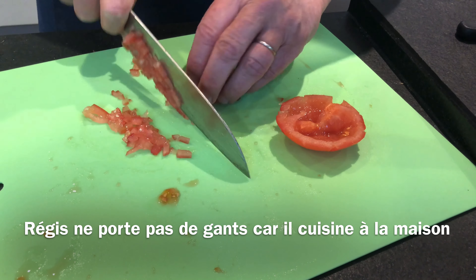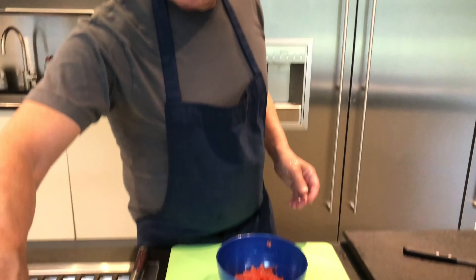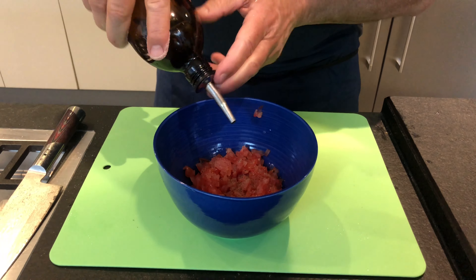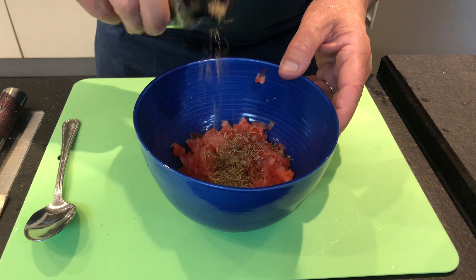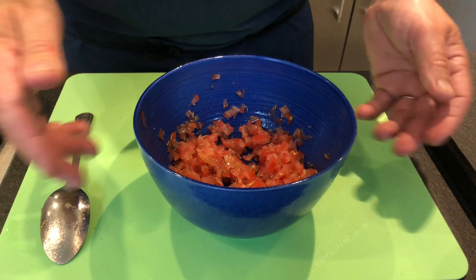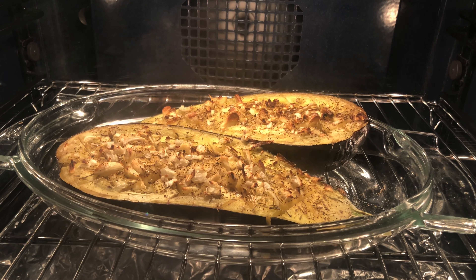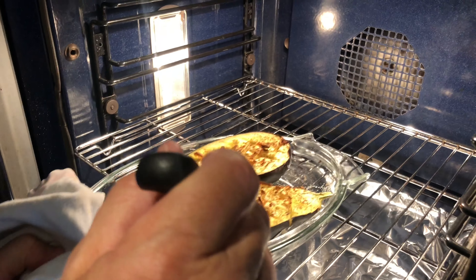Obviously you could ask yourself why I haven't got any gloves. Well, it's because I'm cooking at home and this is not going to be given to a customer as it would be in our restaurant — so I don't use gloves at home when cooking. So I'm going to do a little salsa with just a little bit of salt, a bit of pepper, some olive oil, and herbs. I'm going to put that aside and use it later once the aubergines are almost cooked, to finish it for the last five to ten minutes — we'll put that on top.